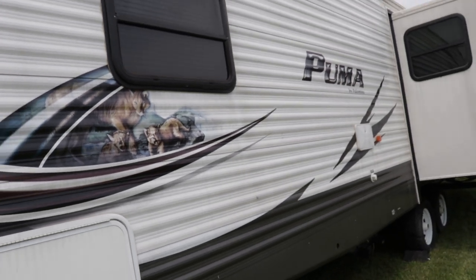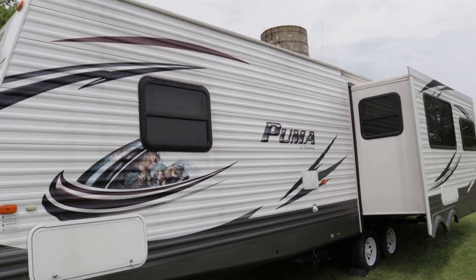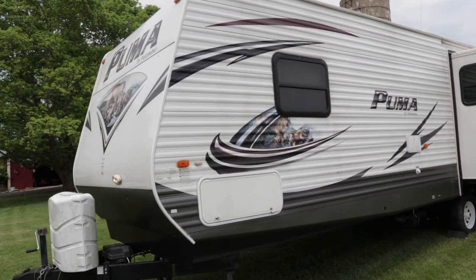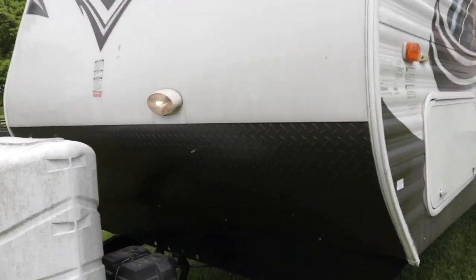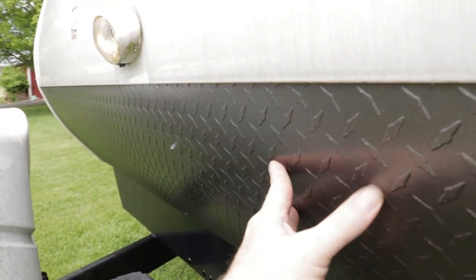Huge pass-through storage up underneath the queen bed — this goes all the way through. Coming back to the front, it does have diamond plate on the front, which protects from rock debris when you're traveling down the road.